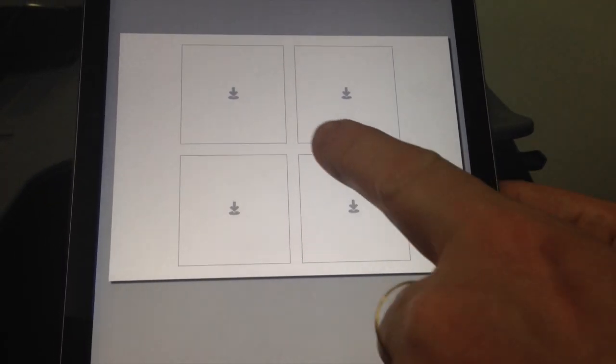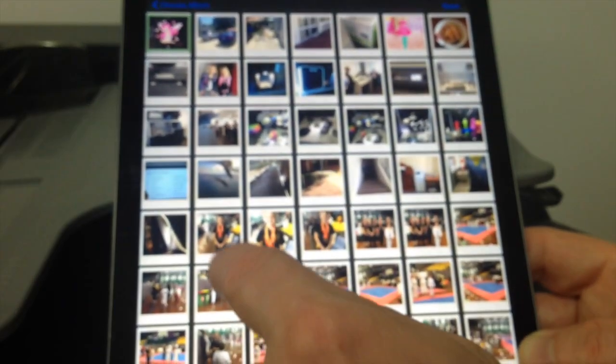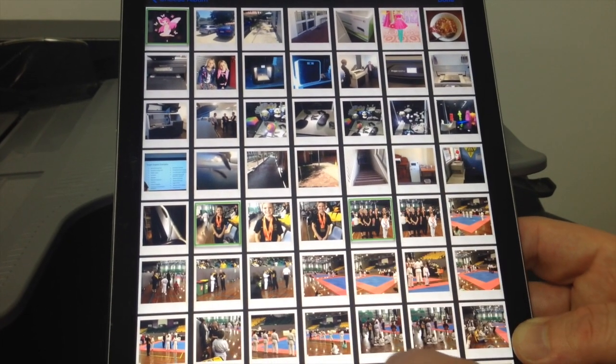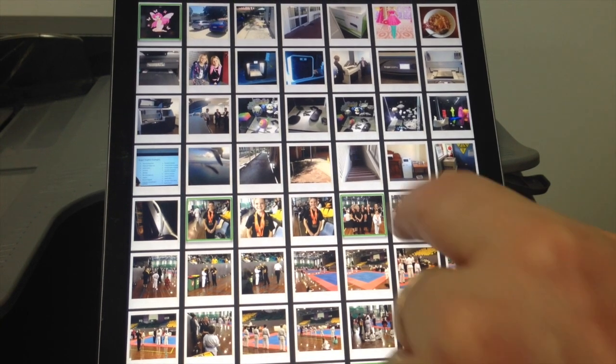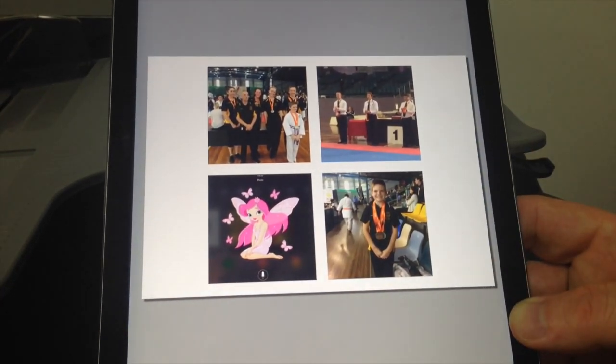Now a couple of things we need to do. If I tap on the page, it'll ask me to choose an album or choose my photos. I'm going to select a couple of photos here — just select some random photos and select done. And you can see they're all loaded on there.